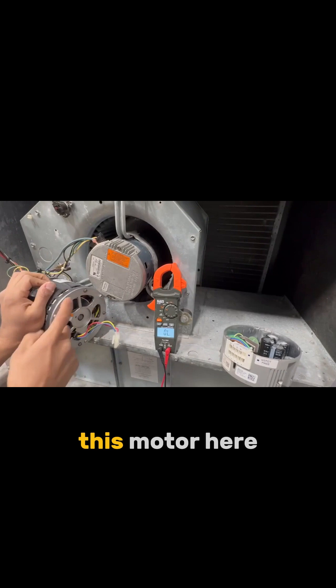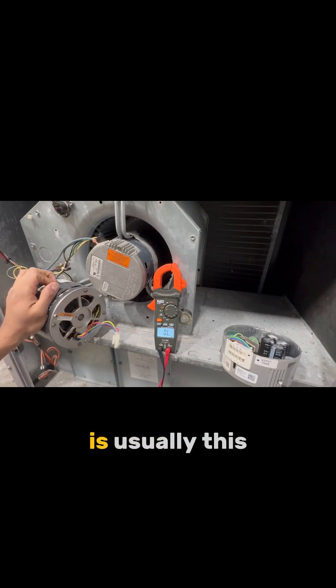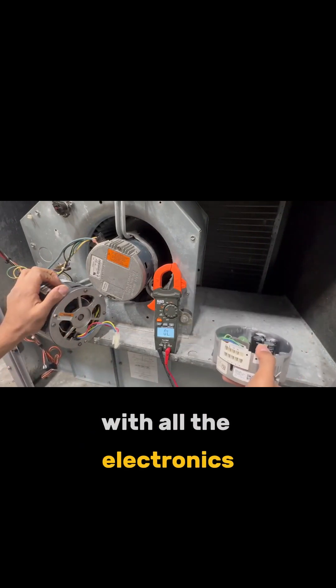It's usually this part here — with all the electronics — that fails, not the motor itself.